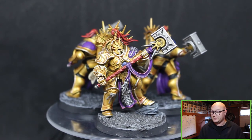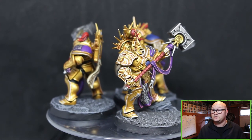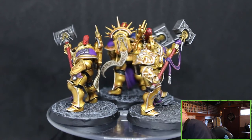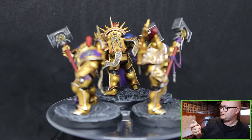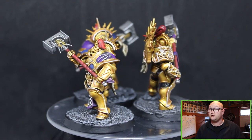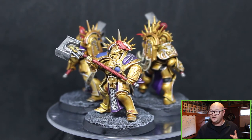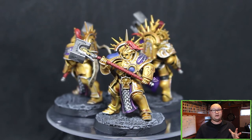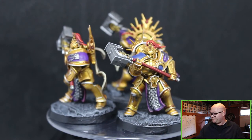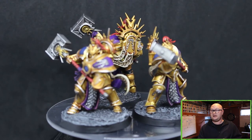The base was done with Mechanicus Standard Grey, Agrax Earthshade over that, then a dry brush with Dawnstone. And — I had to look because I couldn't remember — Astro Granite underneath all of that before you start doing any colours. Put a good layer of Astro Granite down first. I was really happy with how these turned out. I was really worried about the purple and wasn't sure how it was going to turn out, especially since I had to go back to the old paint box, but it was still good.